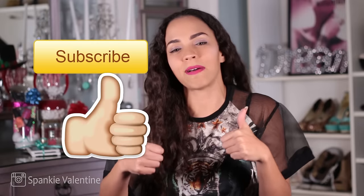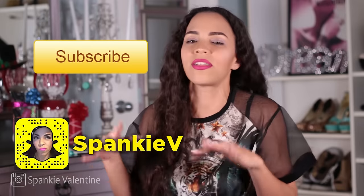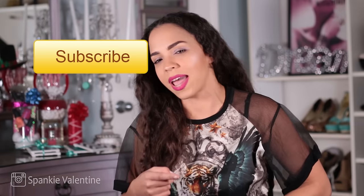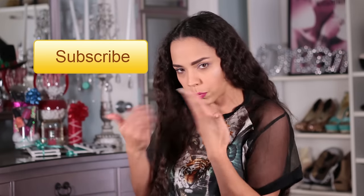I hope you enjoyed this. Make sure to hit that thumbs up button if you did, subscribe to my channel if you're not already, and share this video with a friend. Don't forget to enter my Amazon giveaway and I will see you in the next video. I love you, snow moches. Bye.